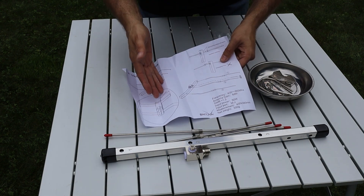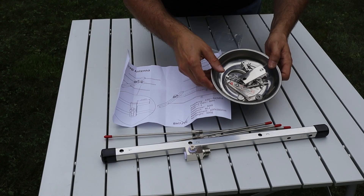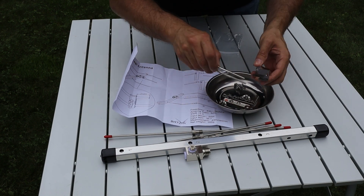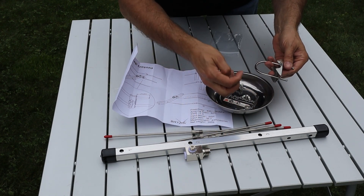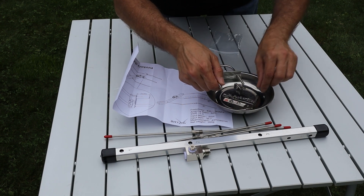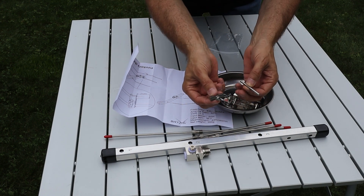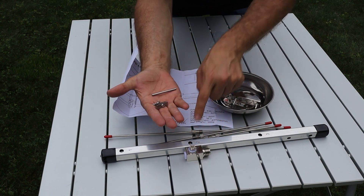The next thing is the instruction manual, which tells us how to assemble everything. I've put all the loose hardware in a bowl so I don't lose it. We get a U-bolt and a clamp to mount this to a mast, butterfly nuts and washers to lock everything in place, plus a rod and clamp assembly with another butterfly nut for the matching network for the driven element.